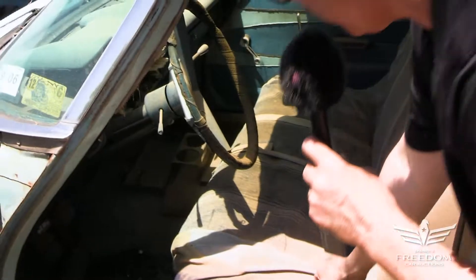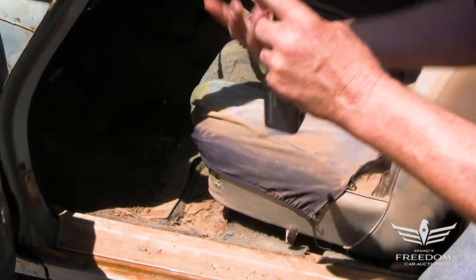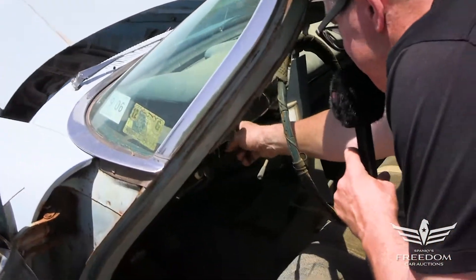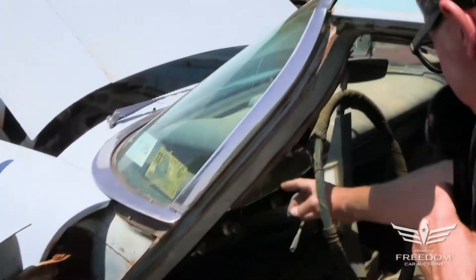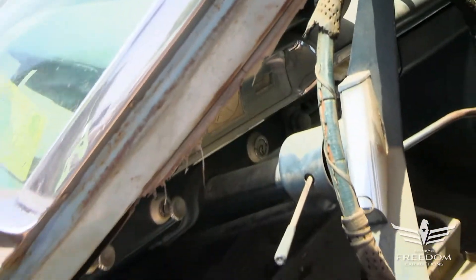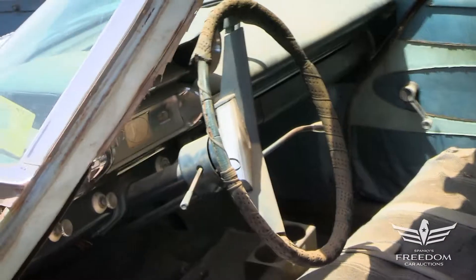It's got the usual wear and tear — it's a Texas desert car. Three-speed manual right there. Clock delete — you paid extra bucks for the clock right there in the middle. This one has a heater. It was probably a radio delete, but there's a modern old tape deck kind of thing in there now, which is okay.